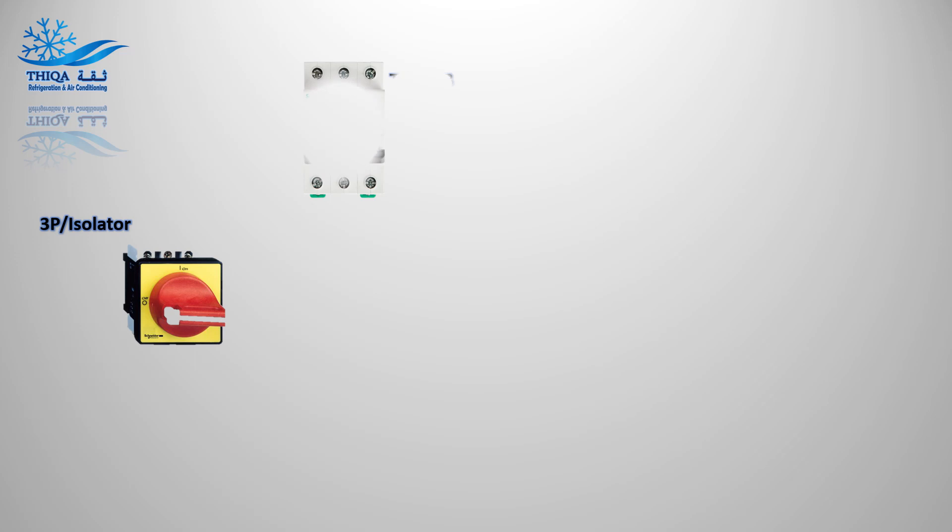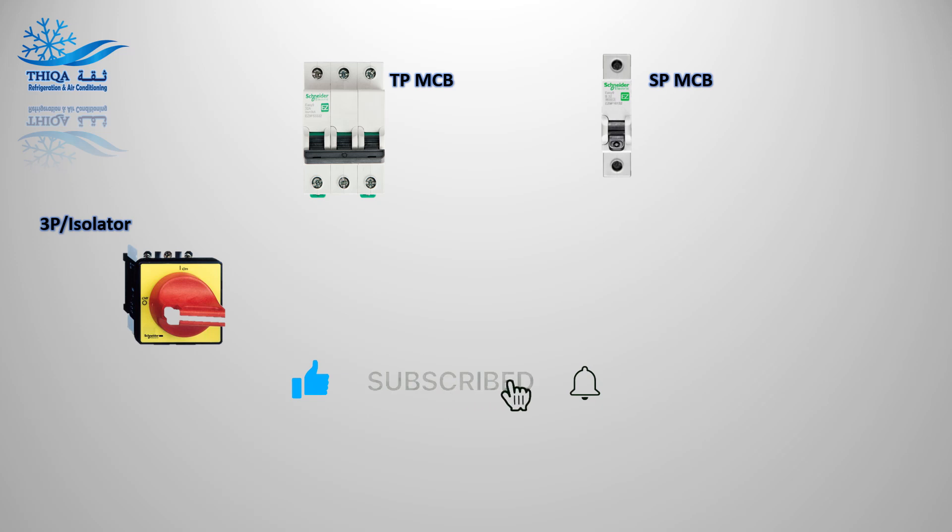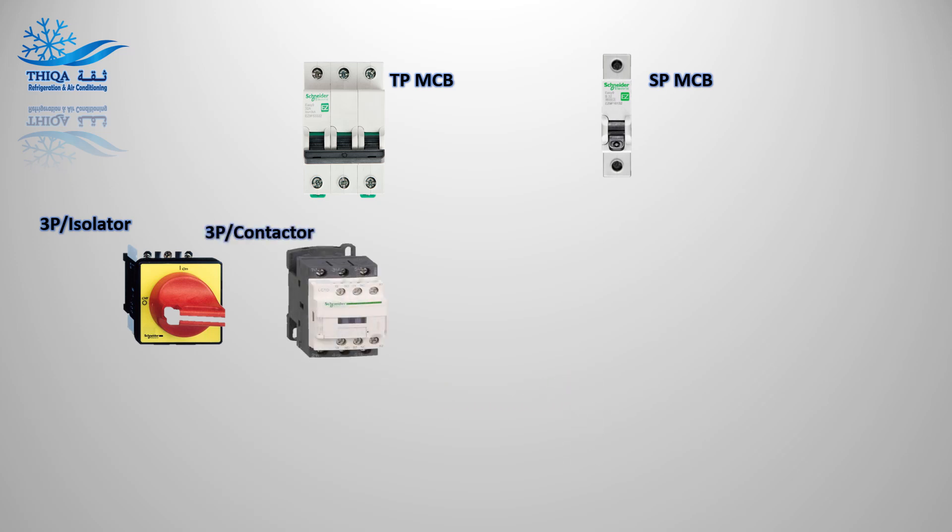Three-pole isolator. Three-pole MCB. Single-pole MCB. Three-pole contactor. Overload relay.